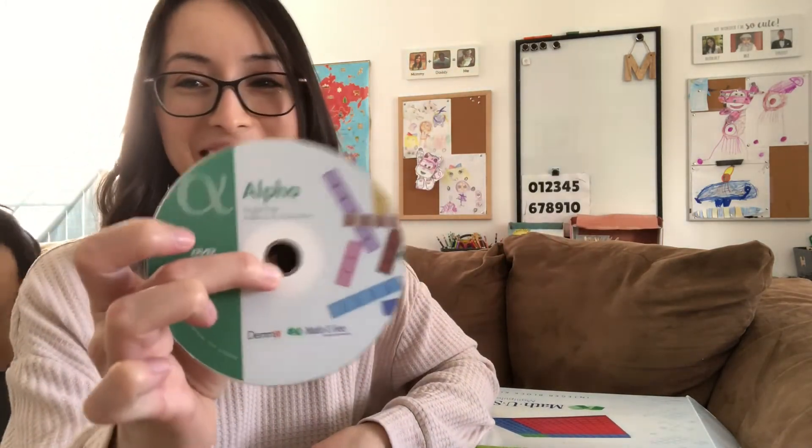That's all I have to say. Here is the DVD if you want to take a closer look at it.